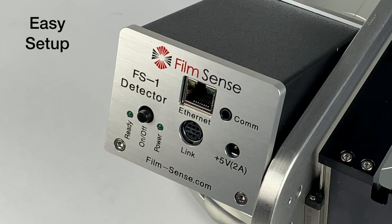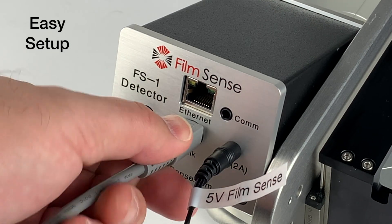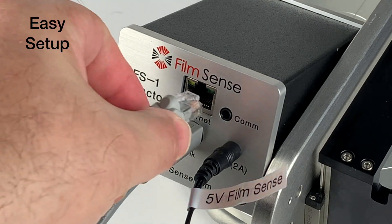It is easy to set up a FilmSense multi-wavelength ellipsometer. The only connections are for power, a link cable between the detector and source units, and an ethernet connection to the web browser computer.